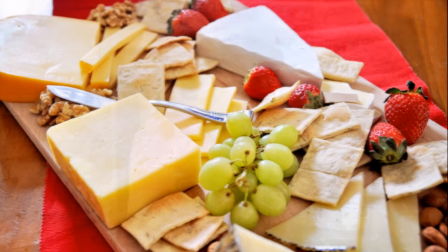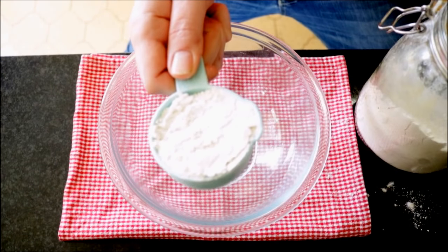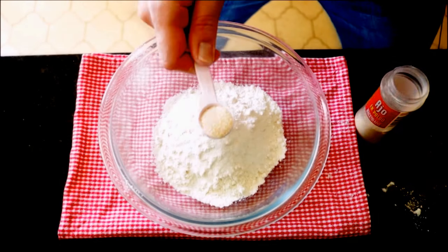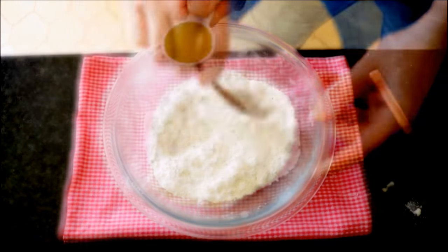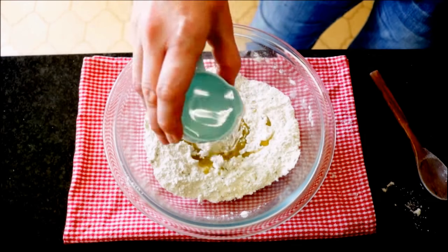That is what we're going to be doing today. I'm going to start rolling out this dough to make some homemade crackers that go perfect with this cheese platter. Let me show you how I put this dough together. Add one cup of all-purpose flour to a bowl, a quarter teaspoon of white sugar, half a teaspoon of sea salt, one teaspoon of garlic powder, and one teaspoon of dried rosemary. Now mix the dry ingredients together. Once well mixed, add one tablespoon of extra virgin Spanish olive oil and one-third cup of water.